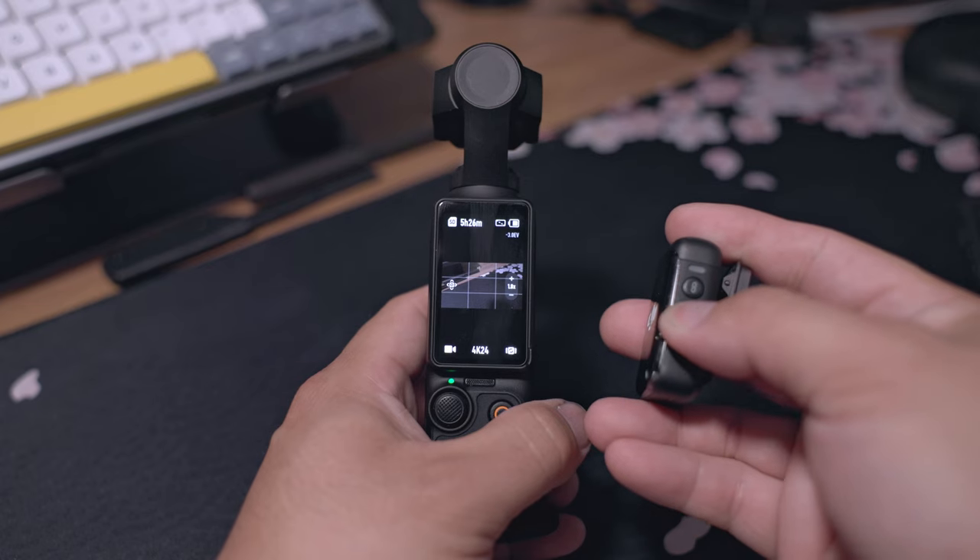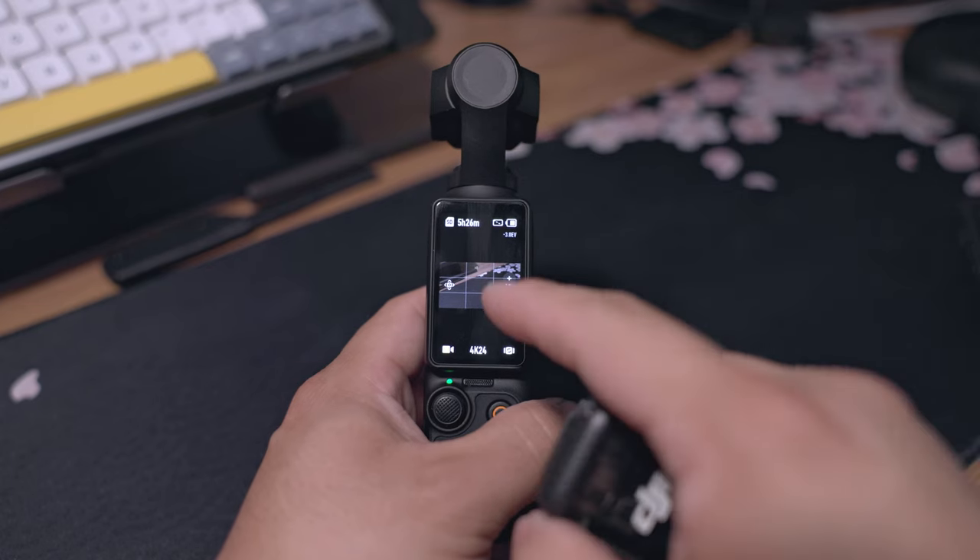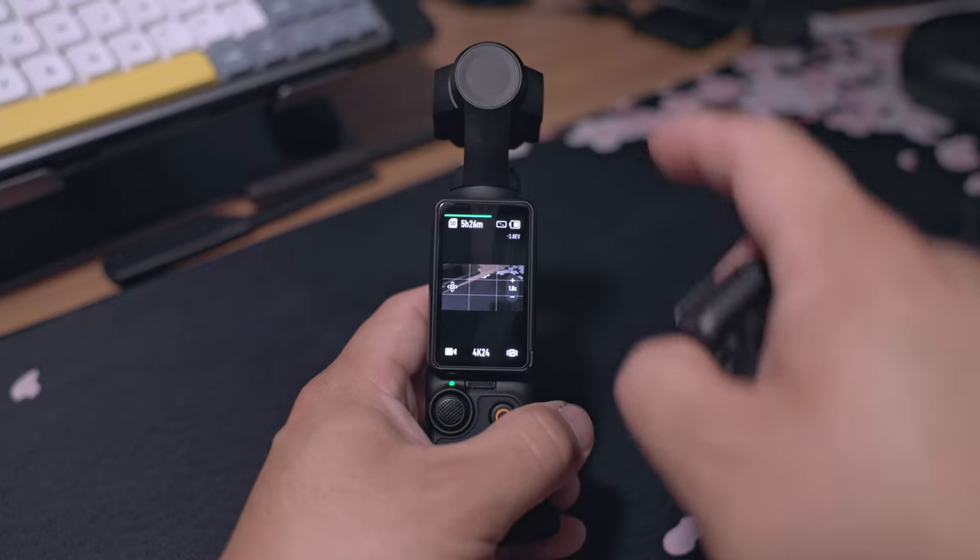One of my biggest pet peeves with this camera is when you connect the DJI Mic 2, it shows a banner that you try to swipe away but it doesn't do anything — it just sits there and eventually goes away on its own. With this firmware update, you should be able to just swipe it away, so it's there for less than a second.